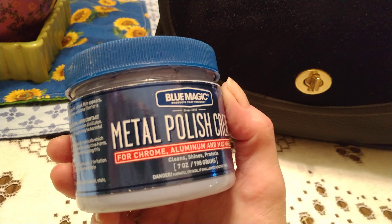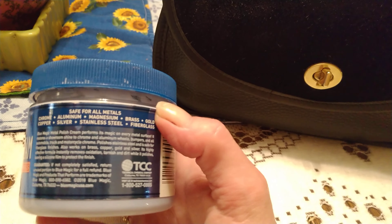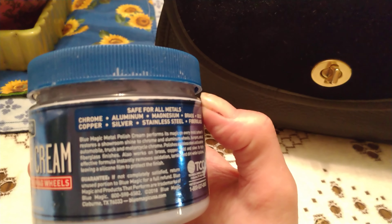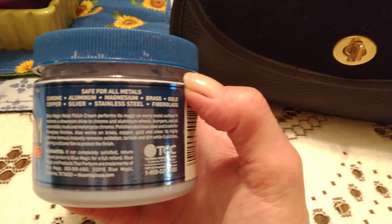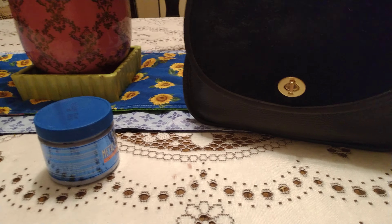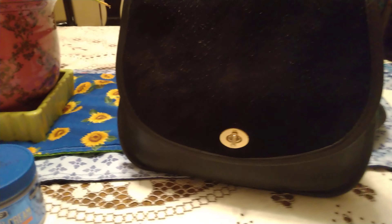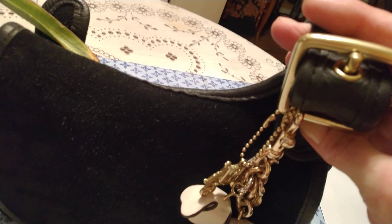I don't see anywhere where it says specifically for brass — I could be wrong — but yeah, it's for all kinds of stuff: copper, silver, chrome, aluminum, stainless steel. It's really good stuff, and I bought mine off Amazon, I believe, or eBay. I wish you could see this hardware in real life, it is absolutely stunning.